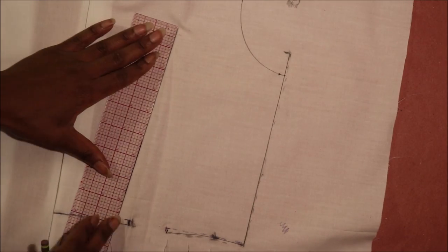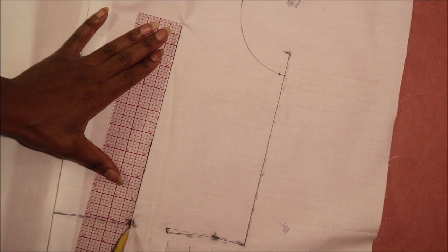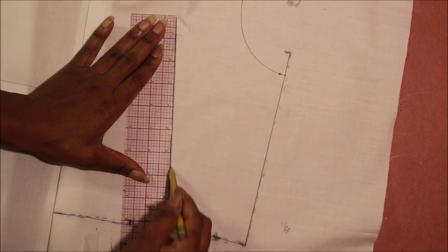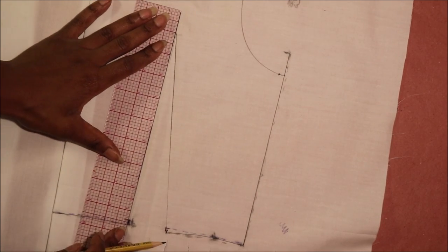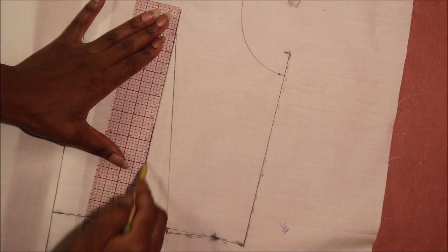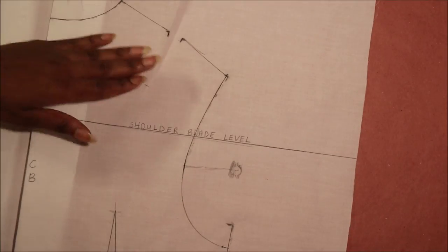Repeat the process of drawing the dart legs for the center back. Draw in the dart legs starting at the foot of the back, draw the side seam finishing point, draw the waist dart, and then the shoulder dart.